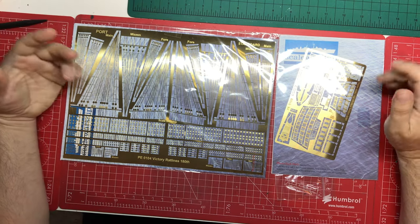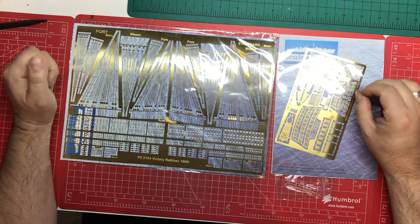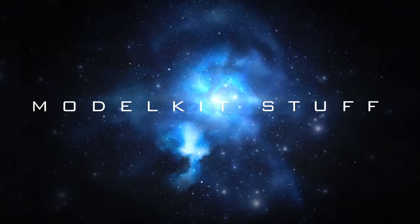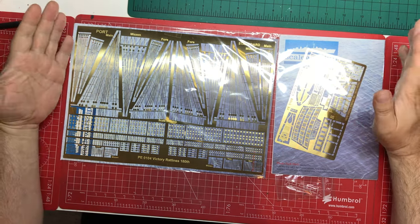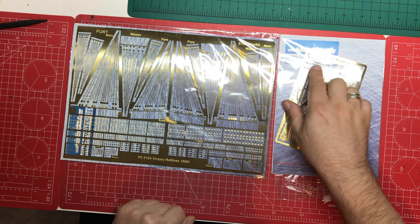Hello and welcome to Model Kit Stuff. Today we're looking at some aftermarket etch for Airfix's classic HMS Victory in 1 to 180 scale. We're looking at a small selection of aftermarket available for it from this company here, Scale Warship.